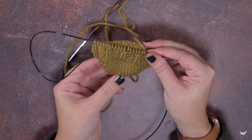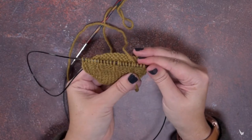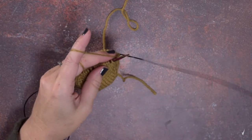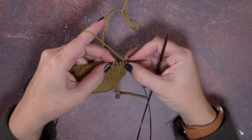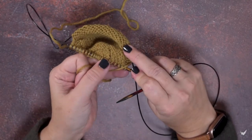I cast on at the toe and worked my way up establishing my cabled stitches. The way you work a 1 over 3 PLC — we're working it from the wrong side of our work, and it will appear on the right side.